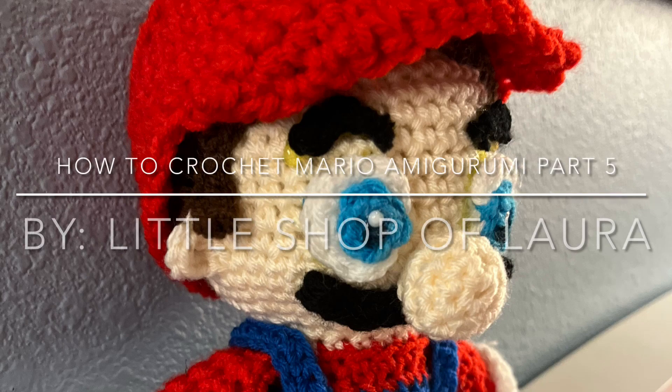Hello everyone and welcome back to Little Shop of Laura. Today I'm going to show you how to make a mustache, eyebrows, and hair.